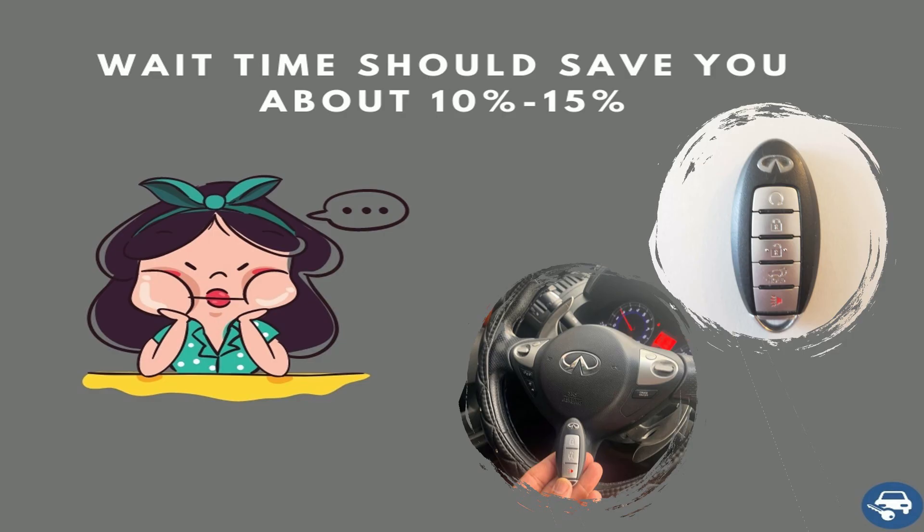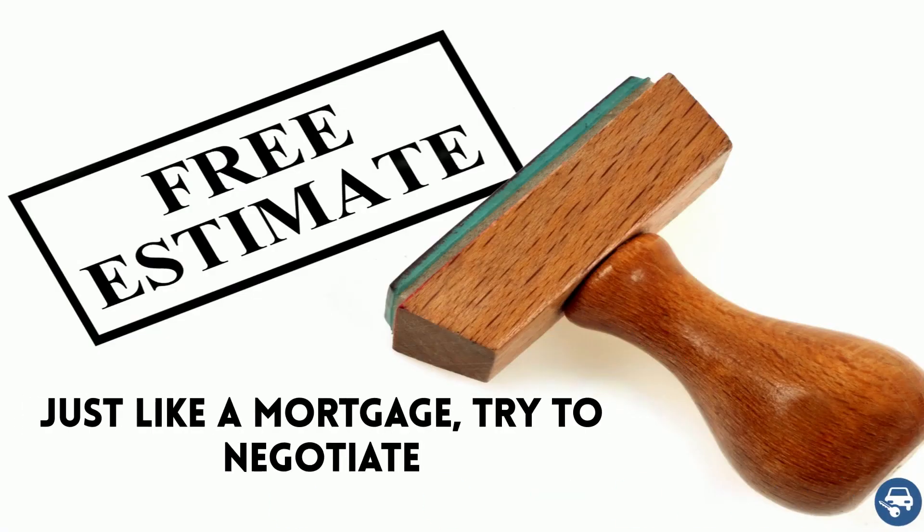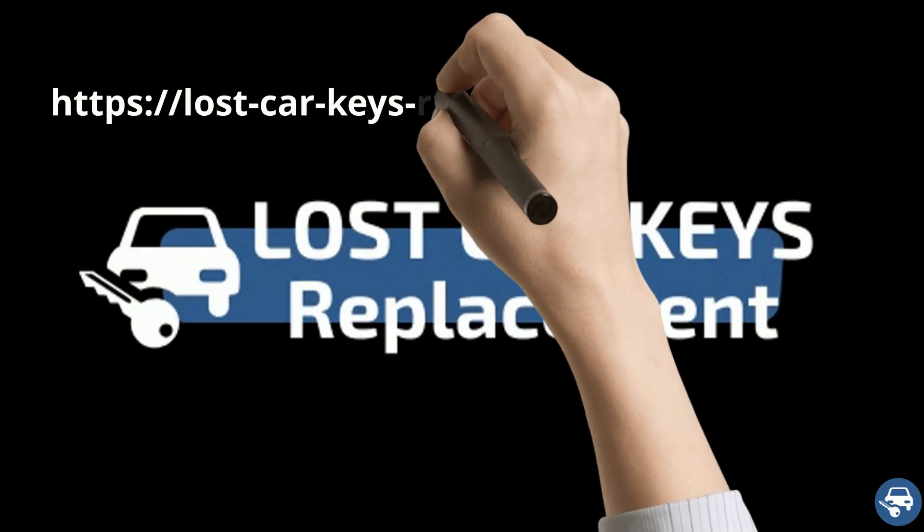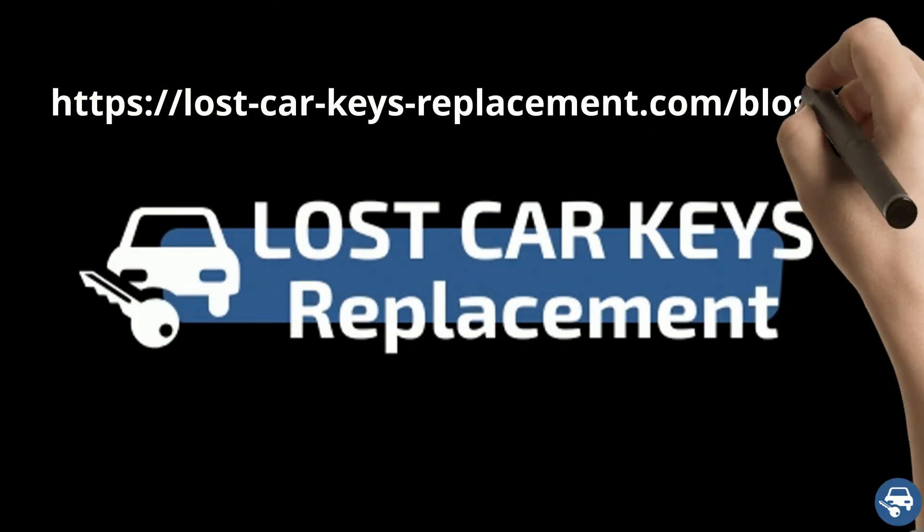This way it can work out for everybody - you get a discount, they get the job. Ask for it, don't be shy. Finally, just like a mortgage, try to negotiate. If you find a better quote, tell them - who knows, maybe they will give you a better one. For more great tips, you can read our blog post about car key replacement cost.